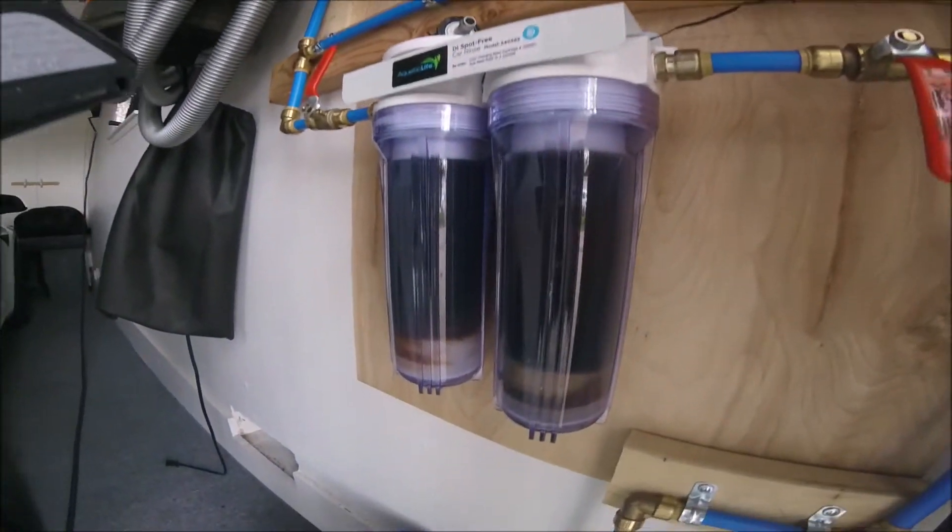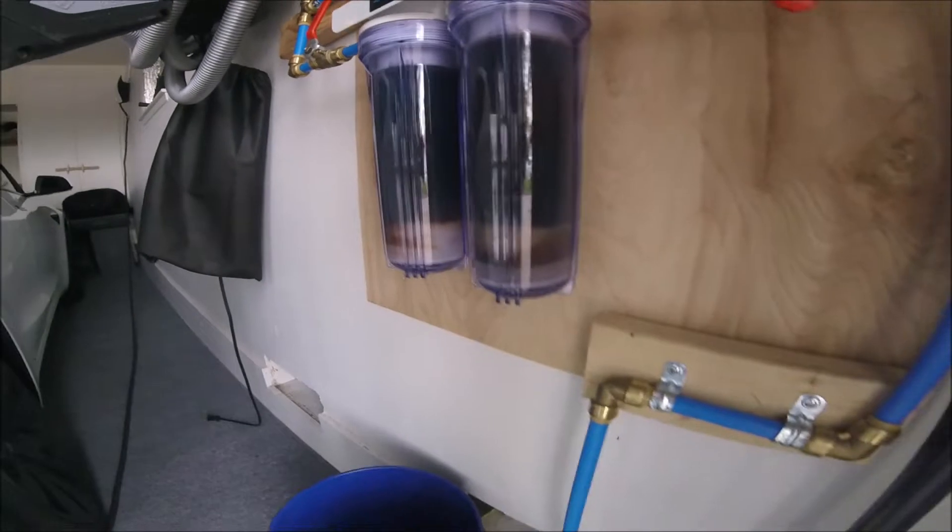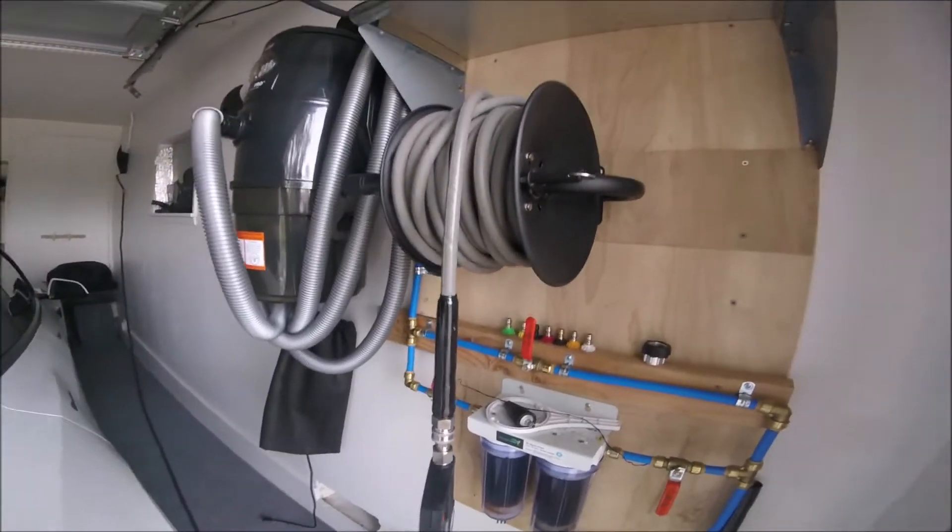I plumbed it through the back of the house. That's the Aquatic Life deionizer system for a spot-free rinse.